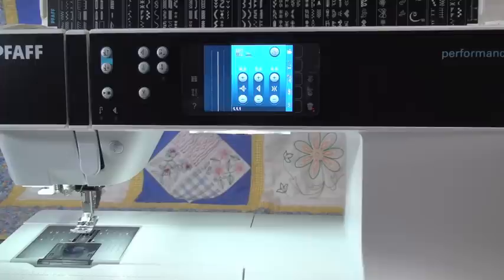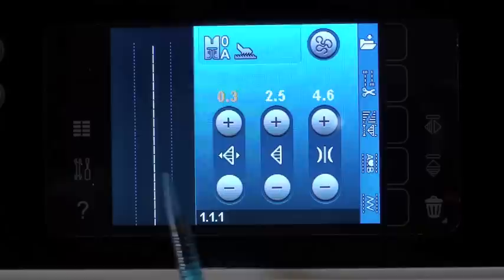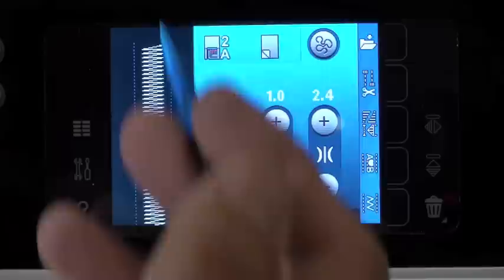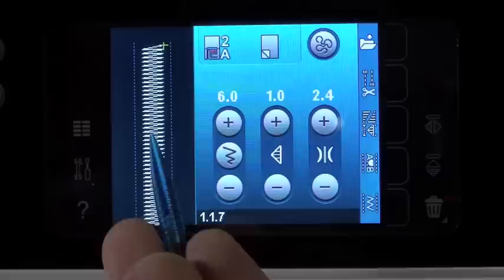So those are the physical buttons on the front. Now we have the whole interactive touch screen here. So we're going to go through this, because there's a good amount to it — it's very simple and set up really well. Let me zoom in a little bit closer. So let me explain a little bit about what you're seeing on the screen. Let me go grab a different stitch with a little bit of a pattern to it so you can see it better. You can see our stitch here on the screen — this is the actual size that it stitches.